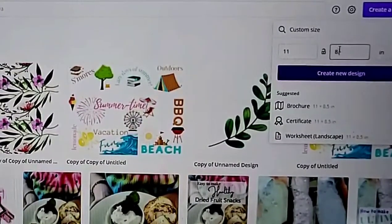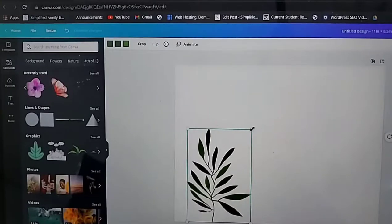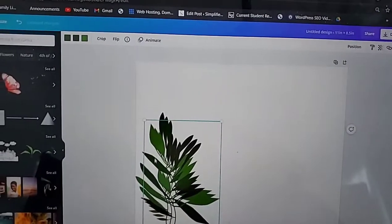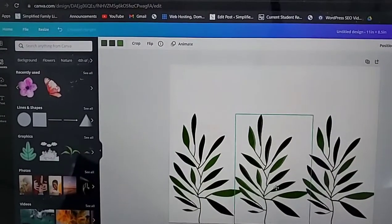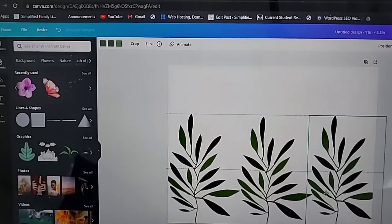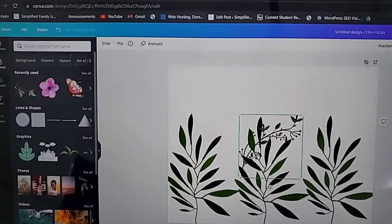The first thing I did was go to Canva.com and I just typed in a custom size for a standard sheet of paper — I did it at 11 by 8.5 inches. Then I went over on the left-hand side to Elements and picked out a design, and hit Duplicate so that it would be the same shape and size.